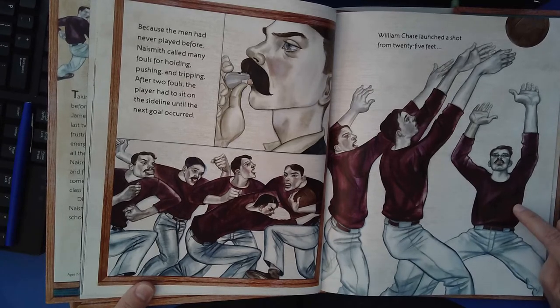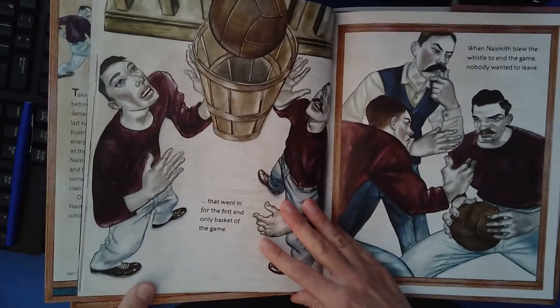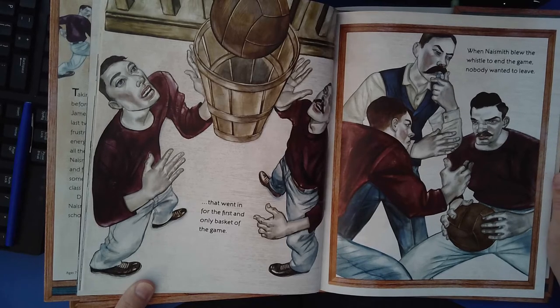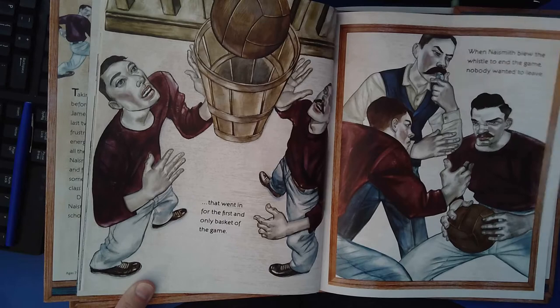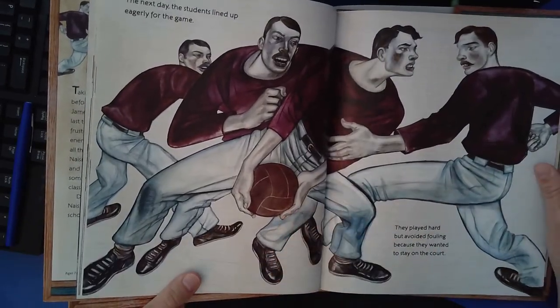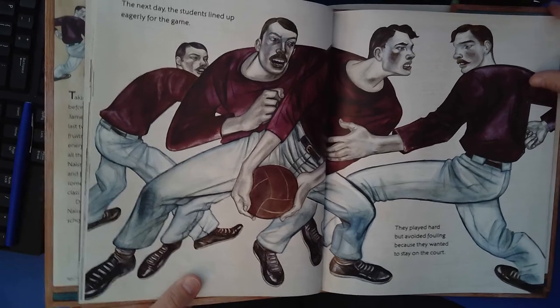William Chase launched a shot from 25 feet that went in for the first and only basket of the game. When Naismith blew the whistle to end the game, nobody wanted to leave. The next day, the students lined up eagerly for the game. They played hard but avoided fouling because they wanted to stay on the court.